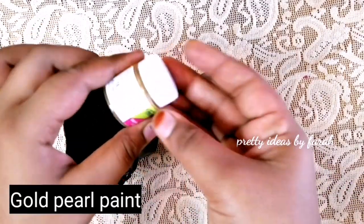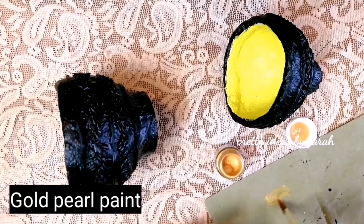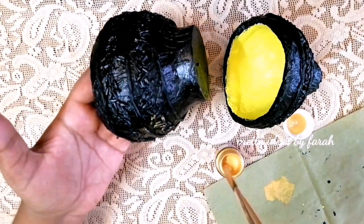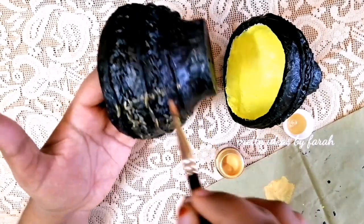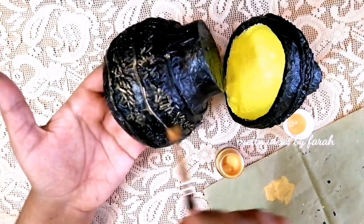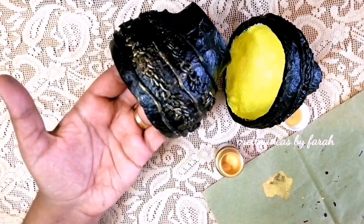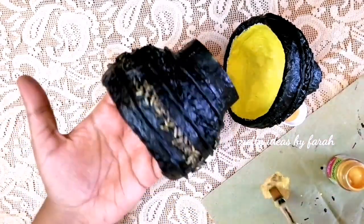Now I have to add a little color. I am going to highlight with the purple color and add a little color to it.